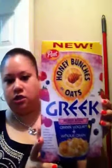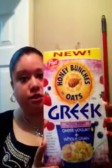I also picked up the cereal everybody's been doing — the Greek mixed berry by Honey Bunches of Oats. I hope it's good, but if not, it'll be great in some yogurt. I got the mixed berry flavor.